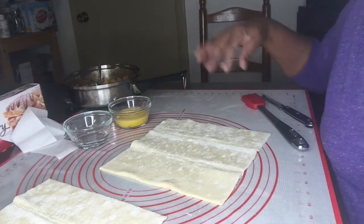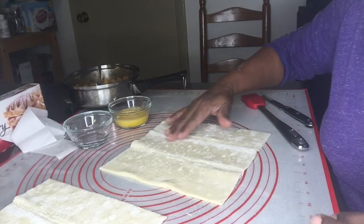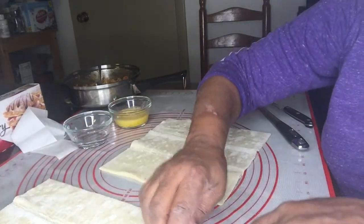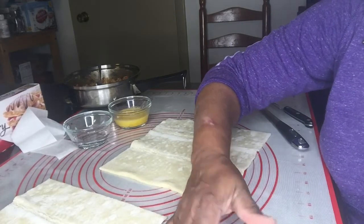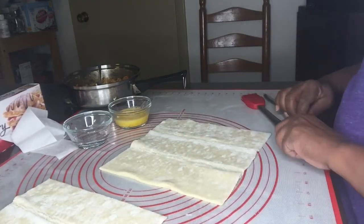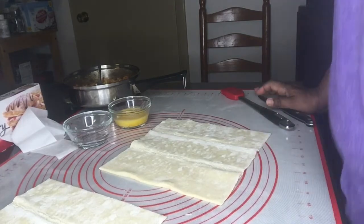As you can see, I'm not using any flour because I'm using this pad, and I don't need to add any flour to it — it's not going to stick.